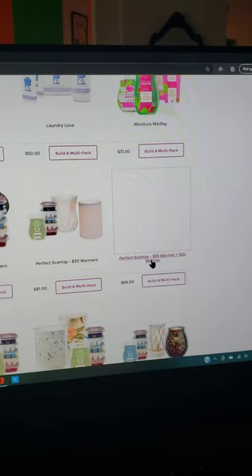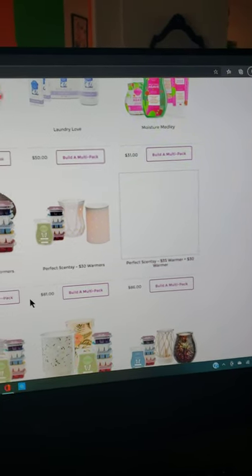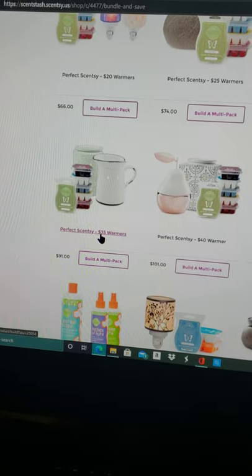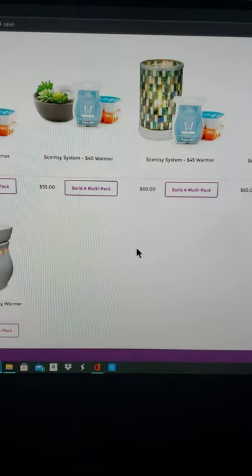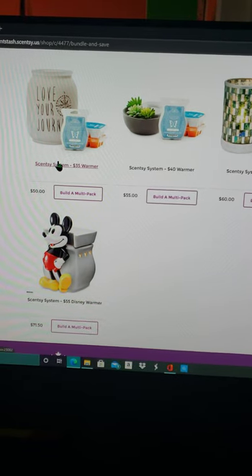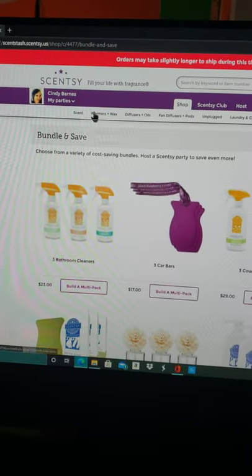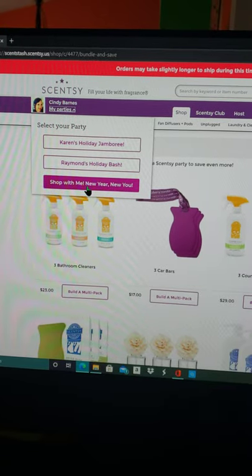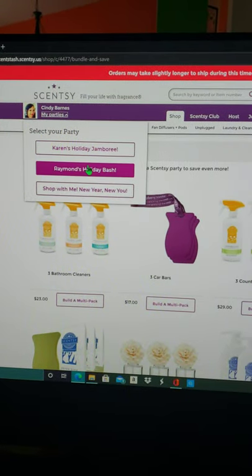So there's a six bundle: you get two $35 warmers plus a $30 warmer and six wax bars for only $86. And then the Perfect Scentsy warmer gives you two $35 warmers and six wax bars for $91. Or the Scentsy system — those are single warmers with three wax bars. I always have a party going on. If you select my parties, you can select 'shop with me' or shopping directly with me, or if you know someone throwing an event on my page, you can select them.